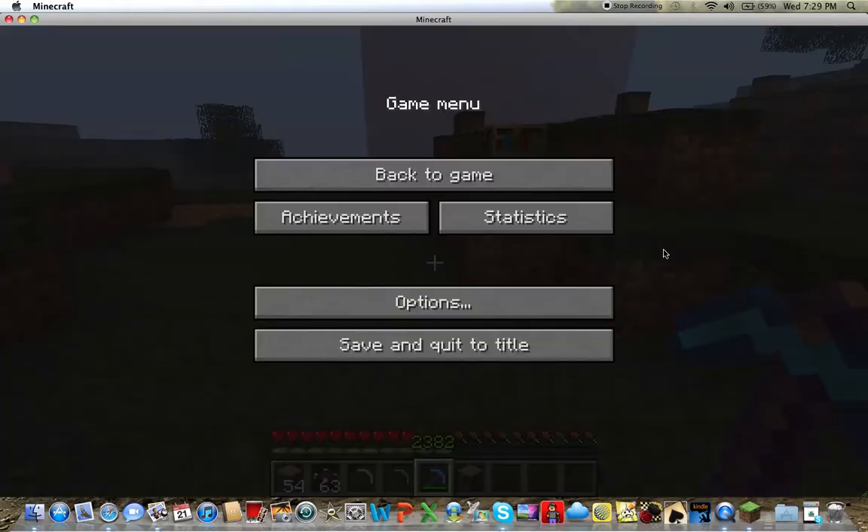This was Minecraft Expert 122 again. Don't forget to rate, comment, and subscribe, and don't forget to check out my friend's channel. Peace out!